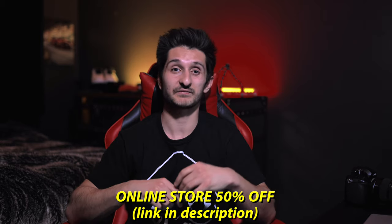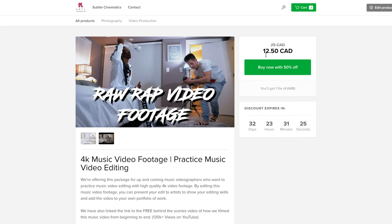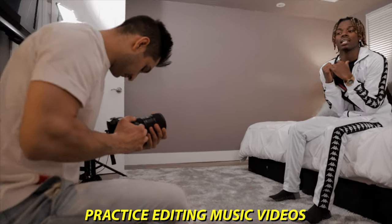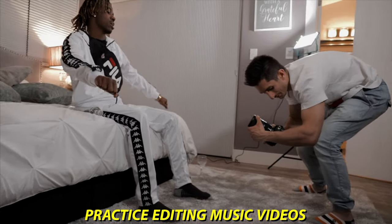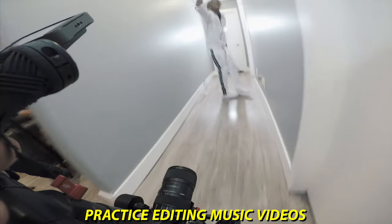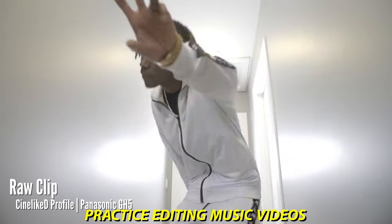I wanted to mention a cheaper alternative to bettering your music video edits. My entire online store is currently 50% off, and one of the products we're offering is every single 4K video file plus the mastered version of the audio from a music video set — for the Bon Feast single 'Self-Made.' You can practice editing music videos all on your own without having to shoot the footage yourself.